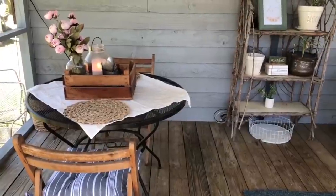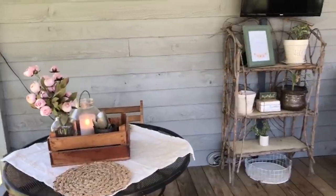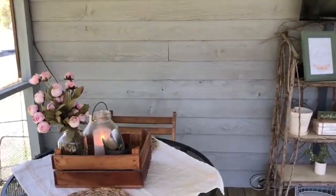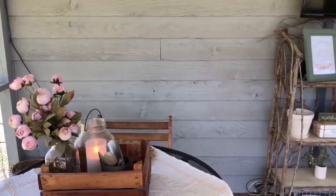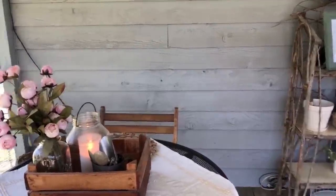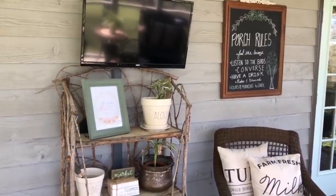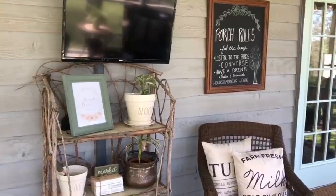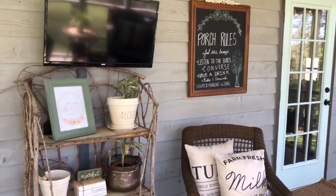Those are some antique folding chairs that I got off of Facebook Marketplace. Some old mason jars, and I think that's an old pickle jar, and an antique sifter. And a sign I made — it just says porch rules: feel the breeze, listen to the birds, converse, have a drink, relax and unwind, and open from morning to dark.